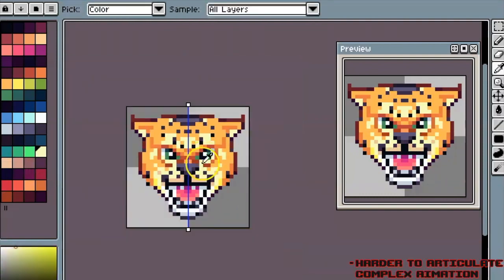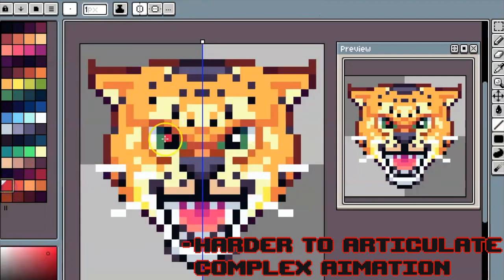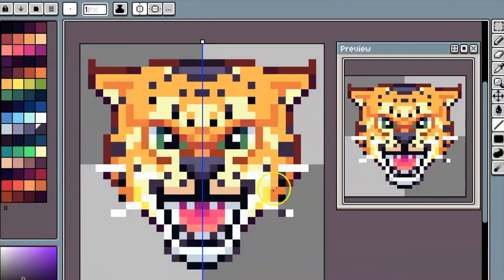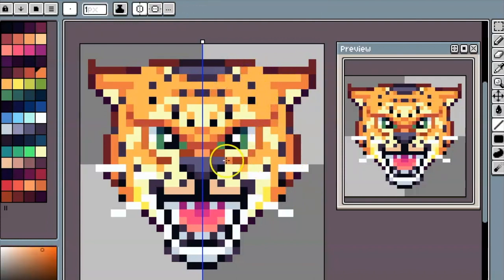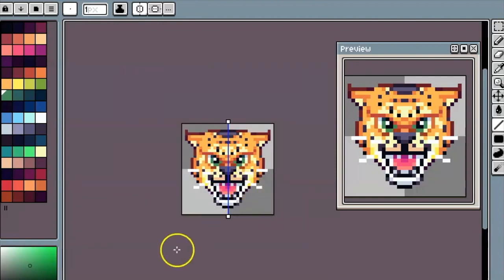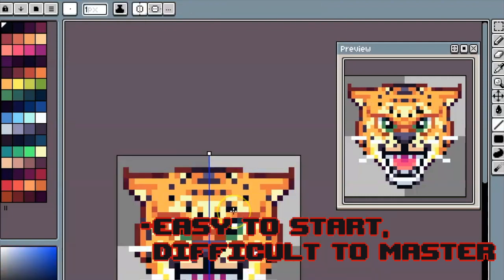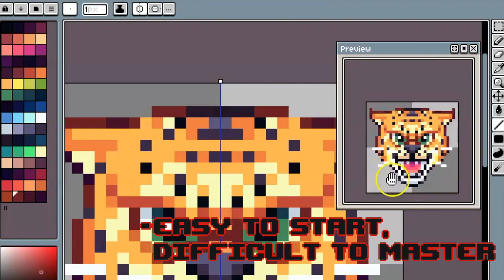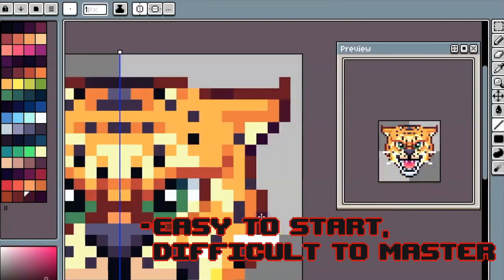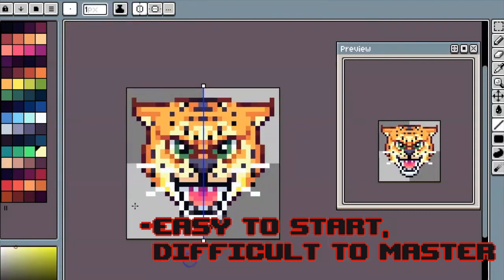The second con is it's harder to articulate a complex animation. You're probably not going to be doing complex animations at this size unless you do some smear frames, which we can talk about in a different video. It's just a lot harder to make a complex animation here because you have limited detail. The last con is that while 32 by 32 is easy to start, it's definitely difficult to master — one pixel makes a huge difference. Put one thing in the wrong spot and you lose readability; put one thing in the right spot and it makes a huge difference.